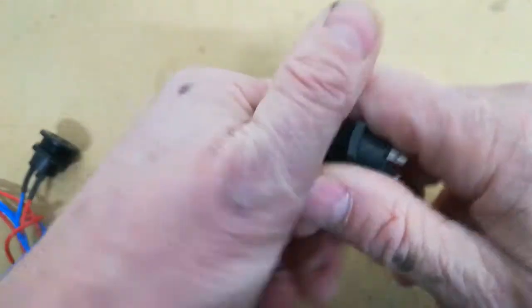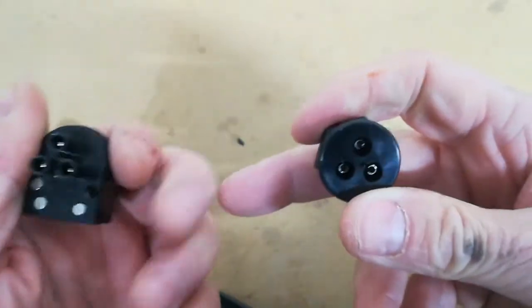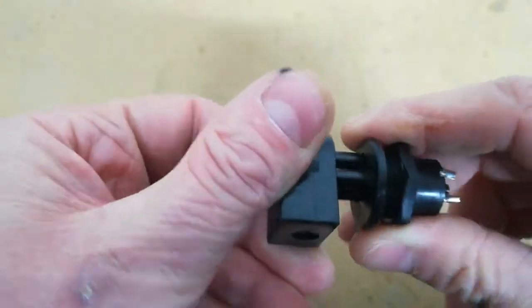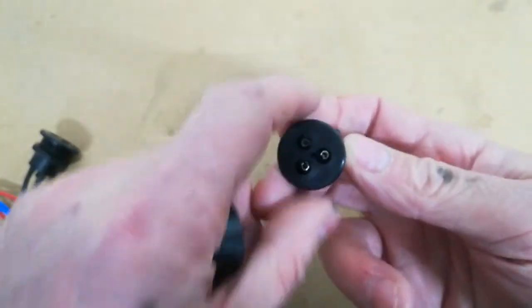That one's better — you can see the connector here. Because when you plug in, you also want the connector to be safe so you can't poke your fingers in there. Because once you turn the main switch on, these pins will be powered.